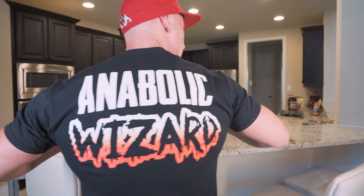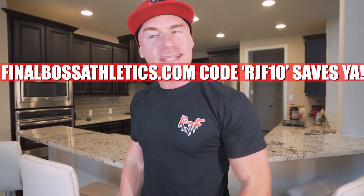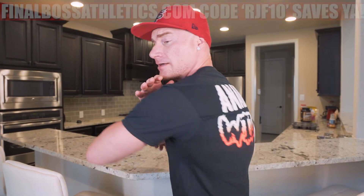Welcome back to the channel and to my kitchen. Notice anything different? It's the channel merch — I got sleeves on for a change. RJFT anabolic wizard on the back. This is a medium; I'm gonna need to keep eating this anabolic diet to bust out a large. Thanks to everybody who showed support — finalbossathletics.com, code RJF10 saves you 10%.